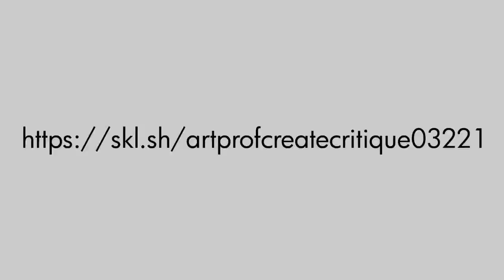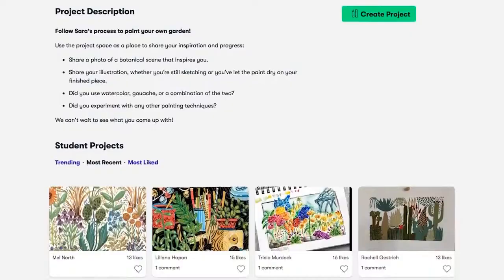The first 1,000 people to use the link in my description box will get a one-month free trial of Skillshare Premium.